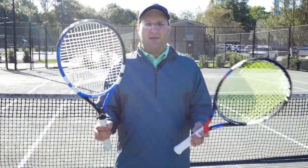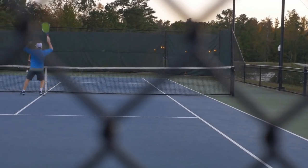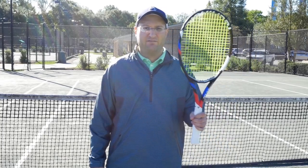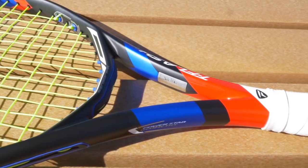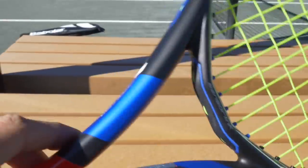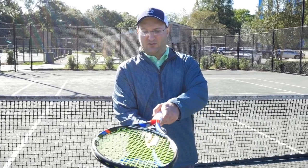I play 3.0 tennis in a USTA league on Monday nights, and I've swapped my old trusty off-the-rack Babolat — a beginner, big-headed racket — for a premium racket, a Tecnifibre T-Flash 300. I'm about to bump up to 3.5; I've been winning too many times and I'm going to self-bump. After this season I'm definitely going 3.5.